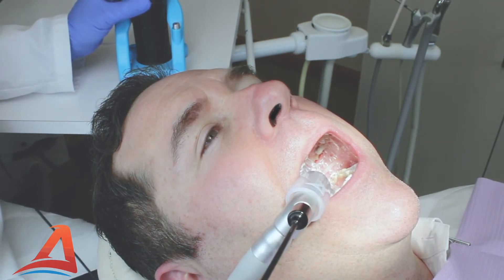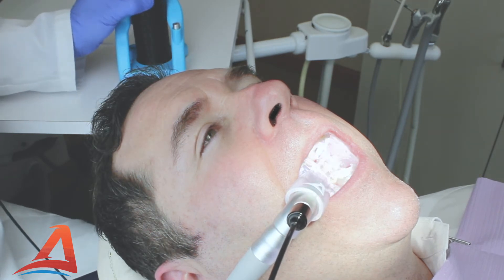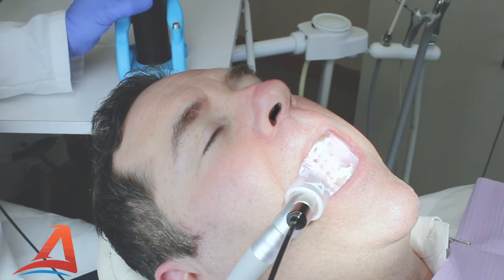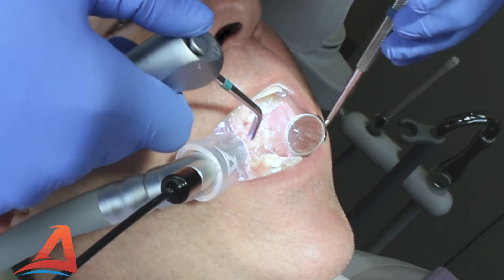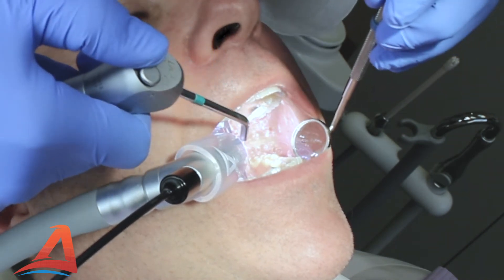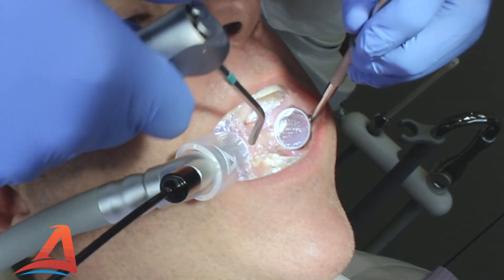The Hyperlux light engine has three intensity levels and can be cycled through by pressing and holding the on/off switch. Allow yourself the advantages of improved visibility during your procedures with the Vaculex isolation system and the Hyperlux light engine.